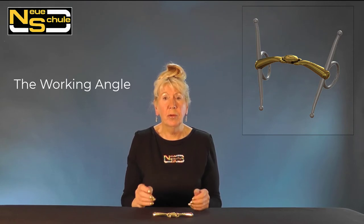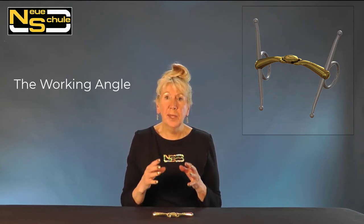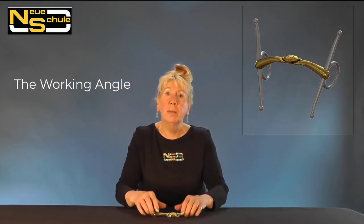There is a separate video on the working angle which will go into great detail, but to summarize: we've all bridled up the horse, looked in the mouth and thought it looks comfortable, but as soon as we mount up and take up a contact, the bit changes position and angle — that is what we mean by the working angle.